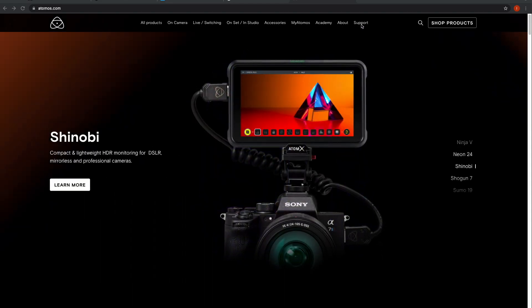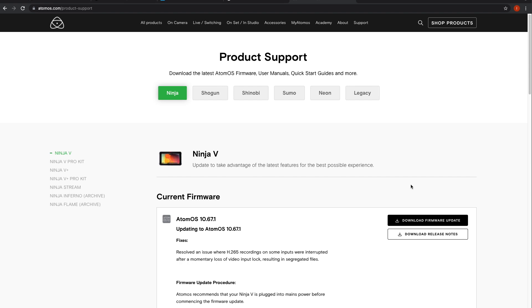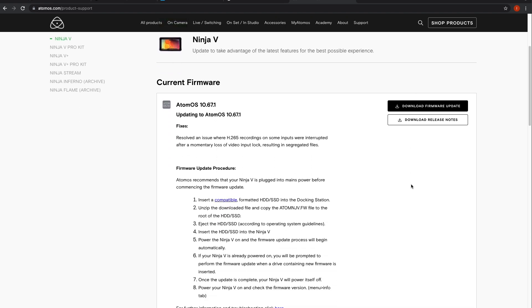First you'll want to configure the Ninja 5 settings. Before starting this, ensure you've installed the latest firmware for your Ninja 5. There's an Atomos link below with instructions for downloading and installing it.